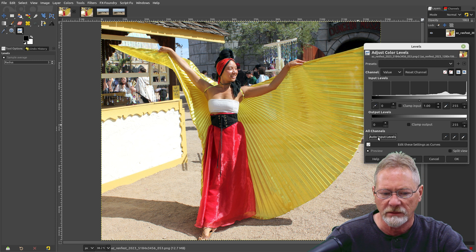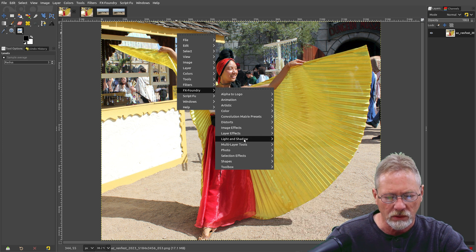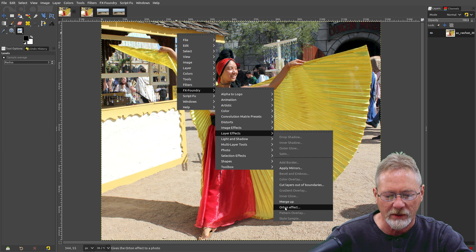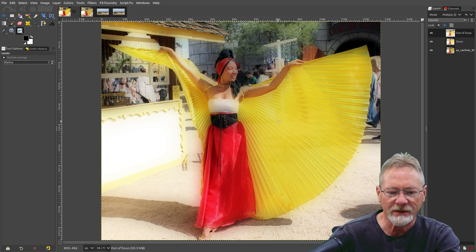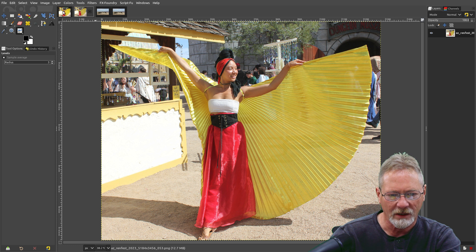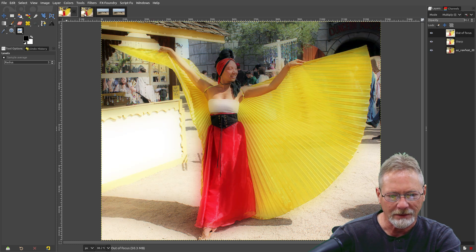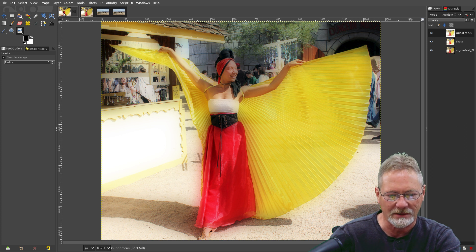It's very subtle but it does improve the lighting in the image. Now we're going to go to FX Foundry, then Layer Effects, and select the Orton effect down toward the bottom. You can see how it darkens the image slightly, gives it a type of inner glow, and softens all of the edges. Look at the before and after — see how dramatic that difference is.